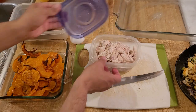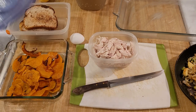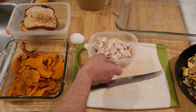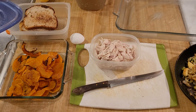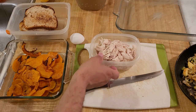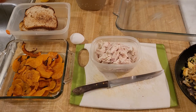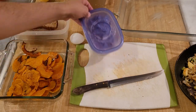A whole chicken was on sale the other day so I bought it. I was going to brine it and roast it but I didn't have enough time. So I just boiled it with onion, garlic, celery, carrot, and bay leaf on low for about two and a half hours, then I took out the chicken and took the meat off the bone. This is about one and a half cups — 350 grams.